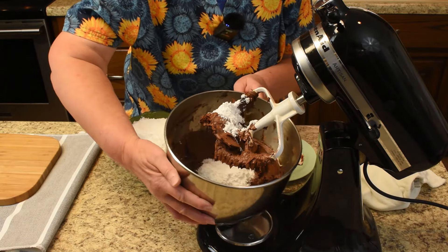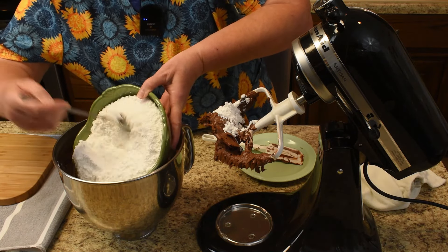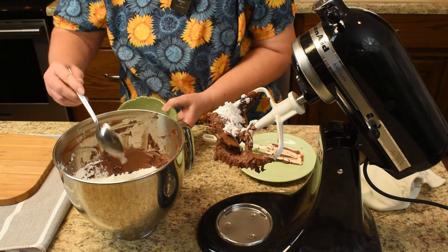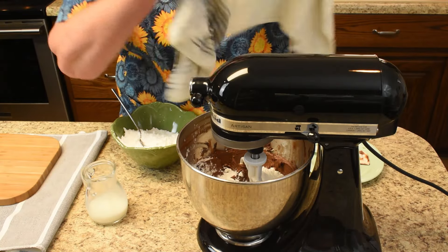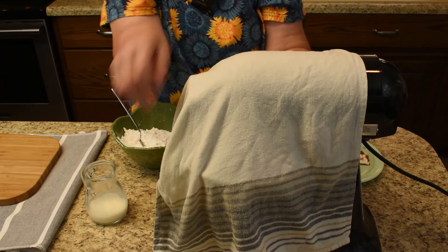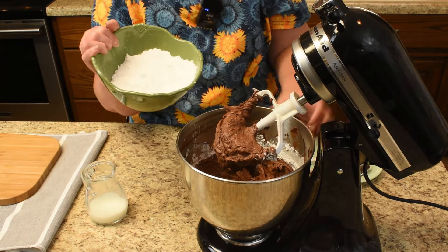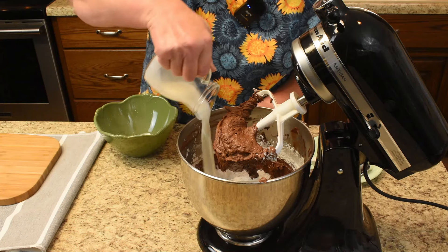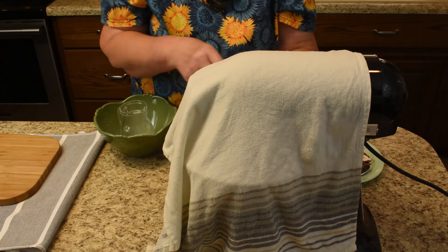The cocoa mixture is hanging up there — I can do it this way and get the job done faster. That's about half of it. Now add half of the milk and come in with the tea towel again because 10x sugar also makes a dusty mess. Then add the rest of the 10x sugar and the rest of the milk, and mix it until the 10x sugar is combined and the dust is gone.